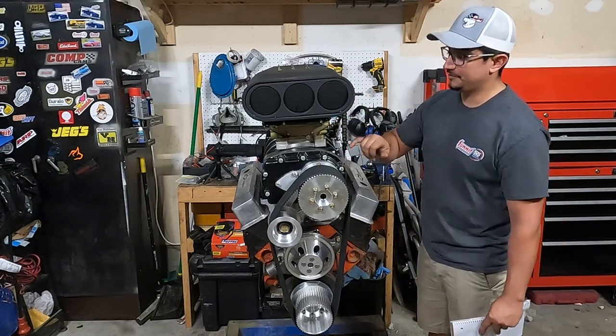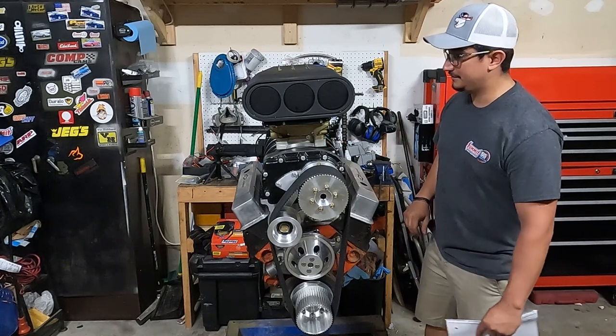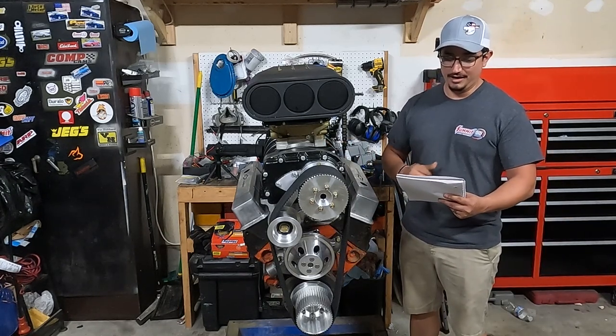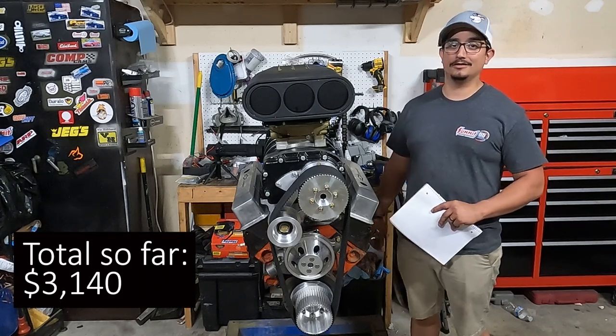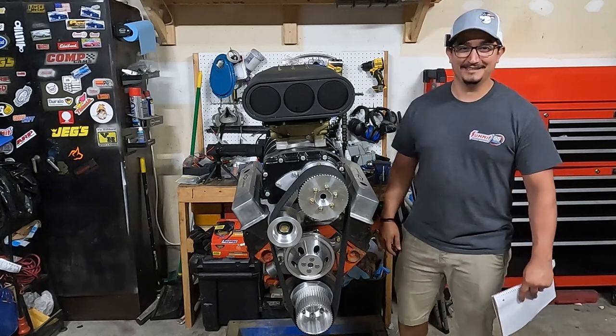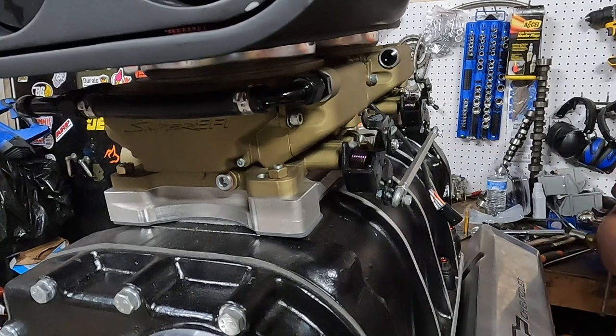And then the twin four-barrel adapter plate — you can see it right here — that was $140 from Speedmaster. At this point, if you add up all the numbers I've said so far, we're at $3,140. And we haven't even got to the expensive stuff yet. Remember that Speedmaster kit I mentioned? It's $4,705. So we're beating them by roughly $1,600 at this point. We're winning.